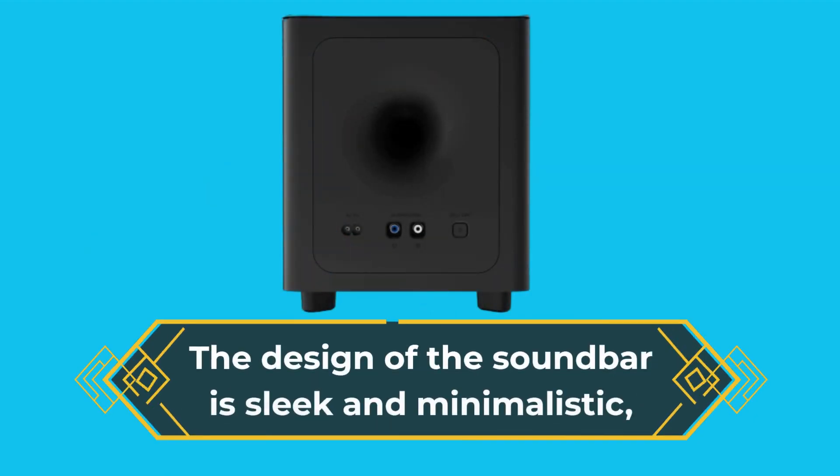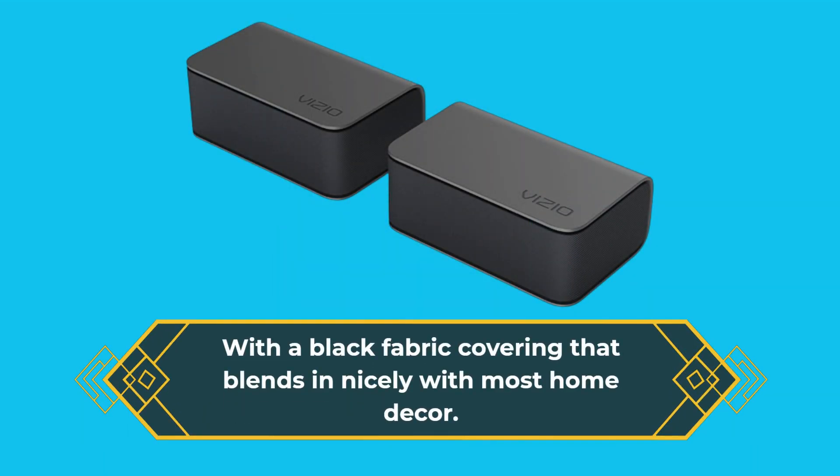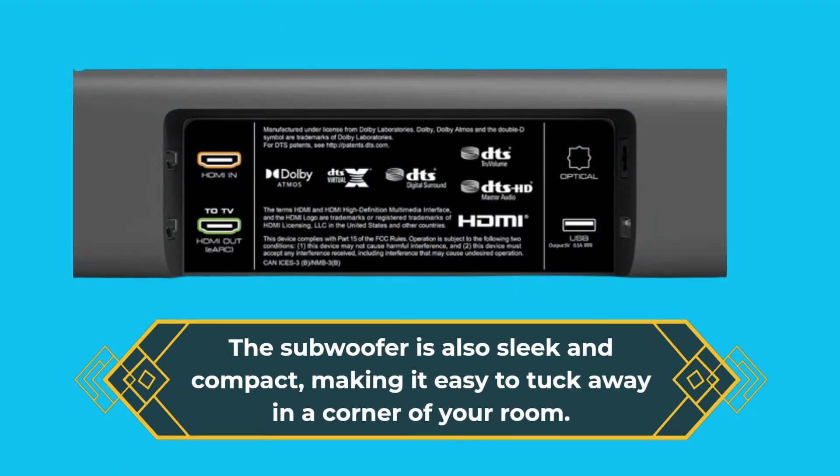The design of the soundbar is sleek and minimalistic, with a black fabric covering that blends in nicely with most home decor. The subwoofer is also sleek and compact, making it easy to tuck away in a corner of your room.